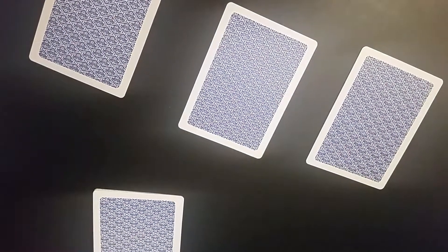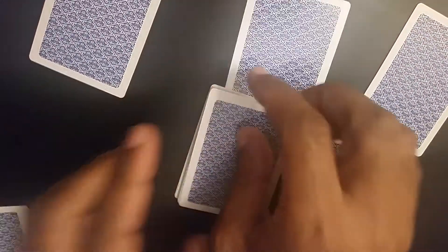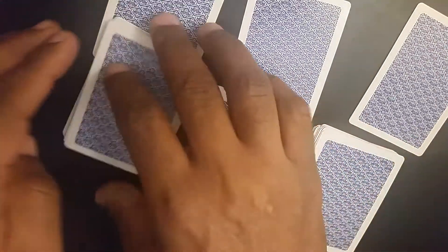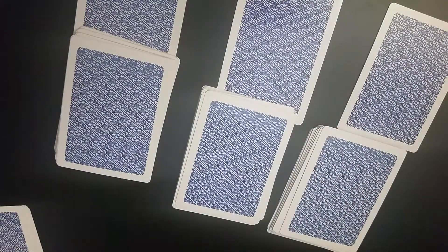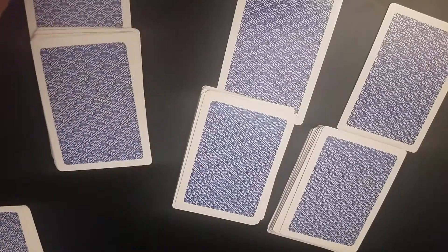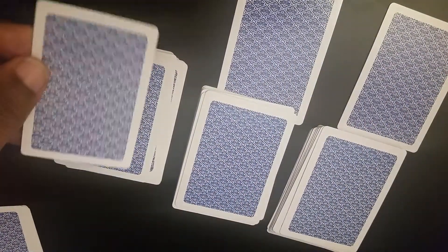We're going to give a stack of cards to this person, a stack of cards to this person, and finally a stack of cards to this person. All three of them get a stack of cards. Then what we're going to tell them to do is to put their card — the first person puts their card on top of their pile.